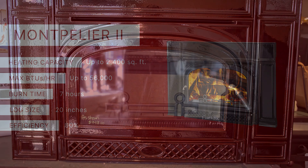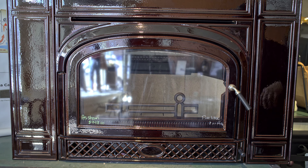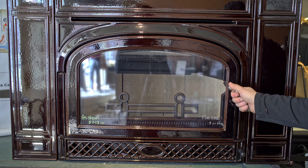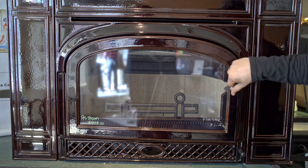Now we'll just take a look at this particular model we have on our floor here. This is a brown enamel version and it's just a nice big open view, which is nice to see. Nice handle.